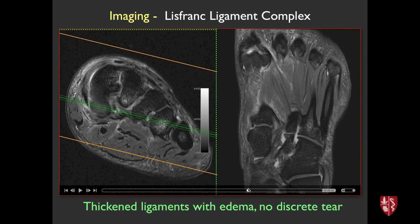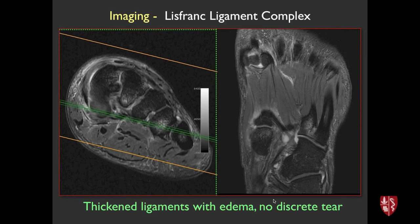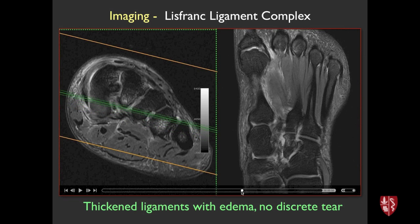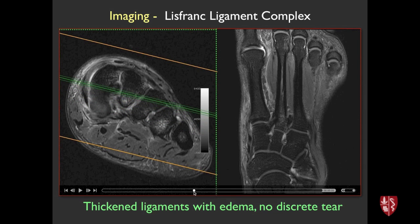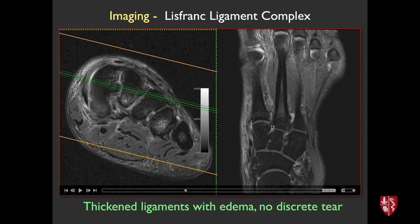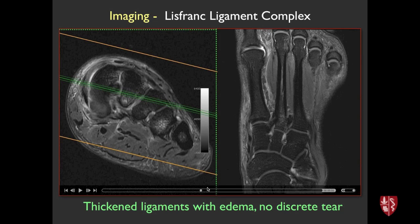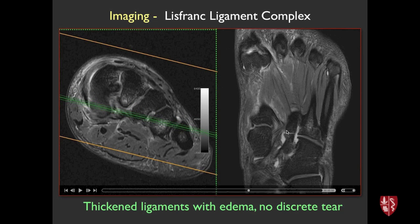Going more plantar, things get complicated with structures like peroneus longus and tibialis posterior passing through. The plantar ligament itself is found just a little bit more plantar than the interosseous one and is a little more horizontally oriented. It's pretty subtle. Generally when reviewing these cases, we look at the big picture: bone marrow edema, bone contusions, fractures on MRI, capsular edema, and any discrete disruption of ligamentous structures, then try to decide if this is a low-grade, high-grade, or intermediate injury.